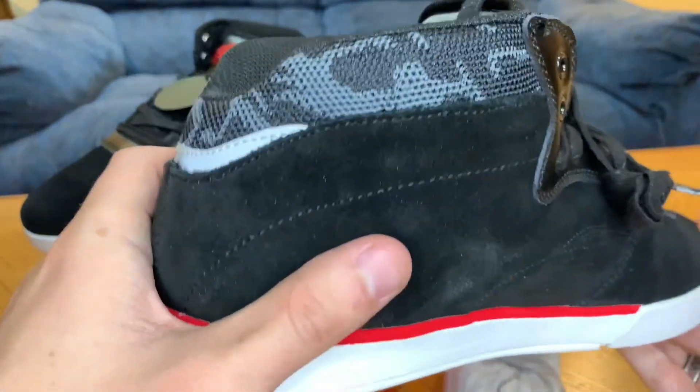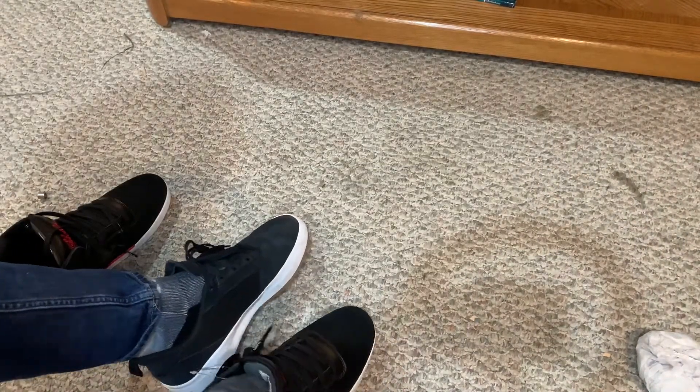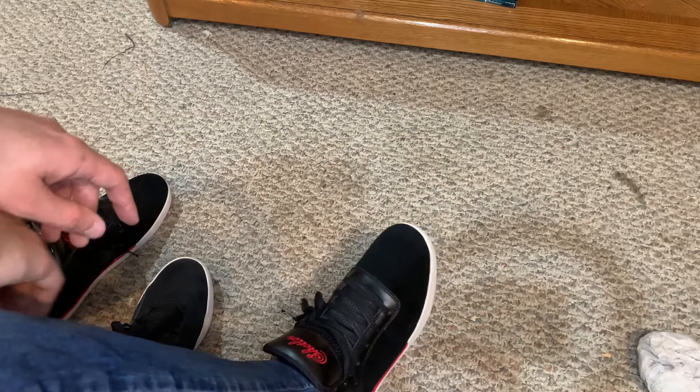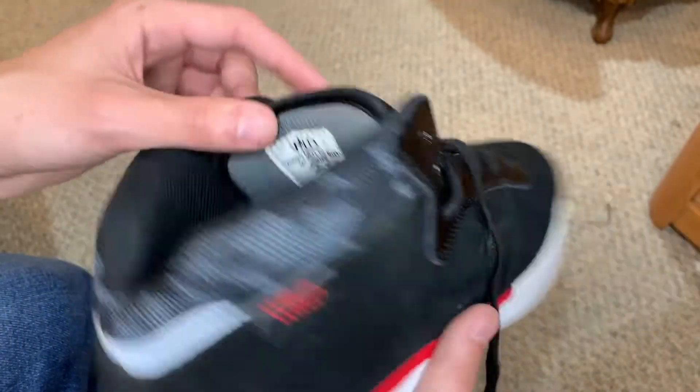Let's throw these on and see if we can do some flat ground in them. We're currently wearing the Adidas Liberty Cups, so we're going to take those off and throw the Shetler shoes on. That feels about right for a ten, looks pretty cool. I'm going to get these laced up properly. We are quarantined right now, but I'm going to try to do some flat ground stuff in my basement for you guys. You do have the choice to lace this up halfway or all the way — I'm more of a lace-it-all-the-way-up type of guy.